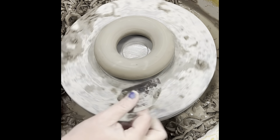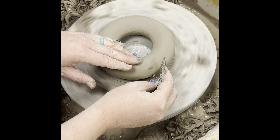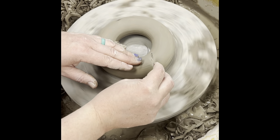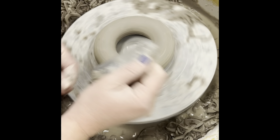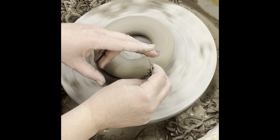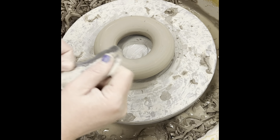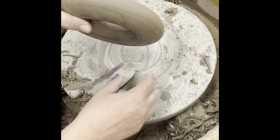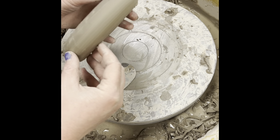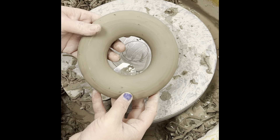I could use a trimming tool and pin this down, but I'm trying to show you some different ways to do things, as long as you do it delicately. Now I'm going to check and see — I got rid of that ridge and it looks pretty symmetrical. I might go a little bit more, but you get the idea — that's how you trim a donut.